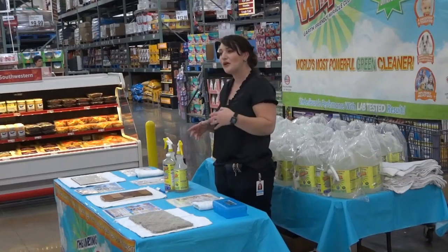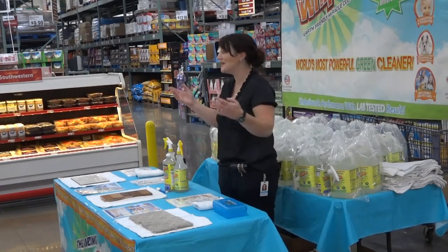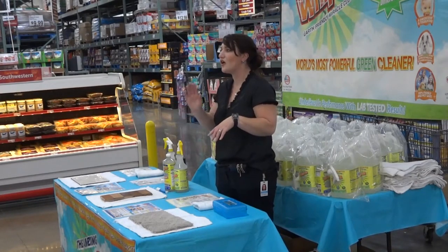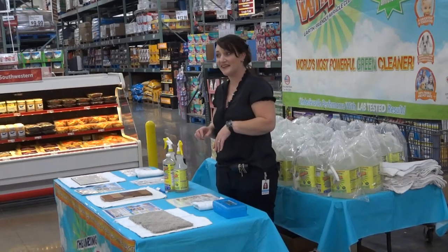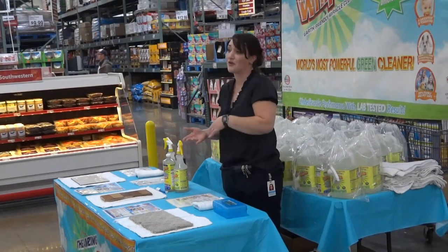Do you guys like cleaning at all? Do you enjoy cleaning? Some people like it. It's funny — the last time I was in, the whole crowd was all guys and they all raised their hand. It's a machine. That's very interesting. So, it's something we all have to do anyway, right?